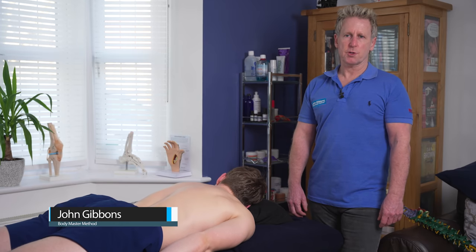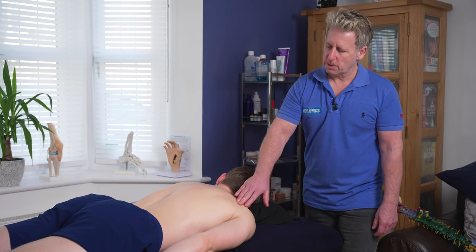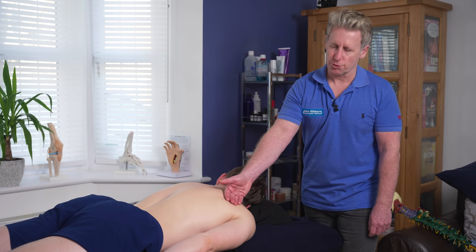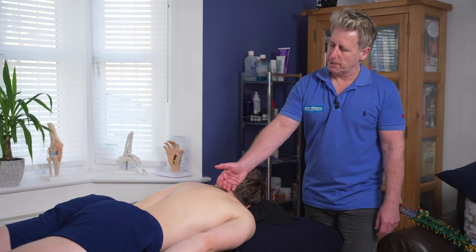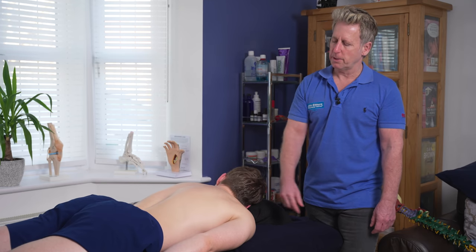In this next presentation I'm going to show you some soft tissue techniques you can do for the posterior muscles of the shoulder, and that will include the infraspinatus, the teres group. You can also do a little bit around the rhomboids, trapezius muscle, and levator scapulae as well.